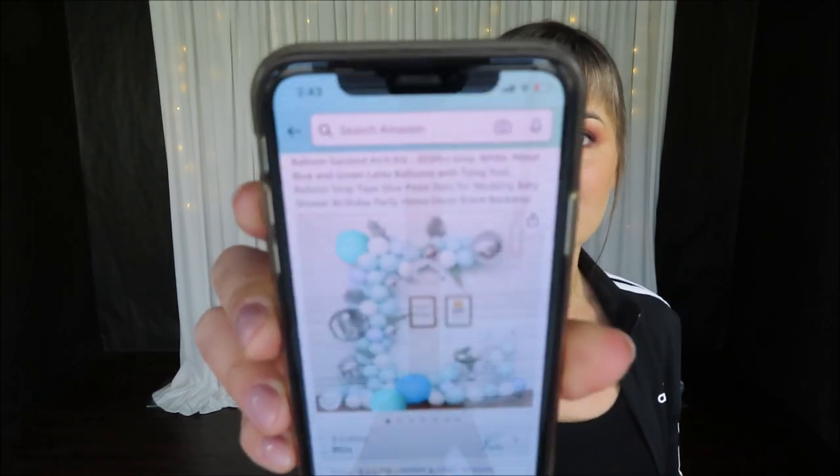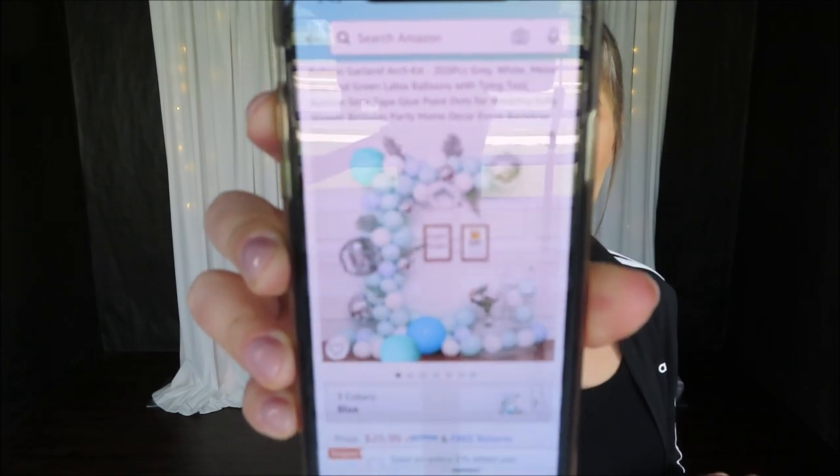Why exciting? Because it's a double stuffed balloon garland and it has so many goodies inside of that kit. The name of the company is Well Up. I've never worked with them before. I'm excited to see how this balloon garland will perform, quality, and everything else in between. Let me quickly show you a picture that they advertise this balloon garland kit on Amazon. It looks pretty cute.